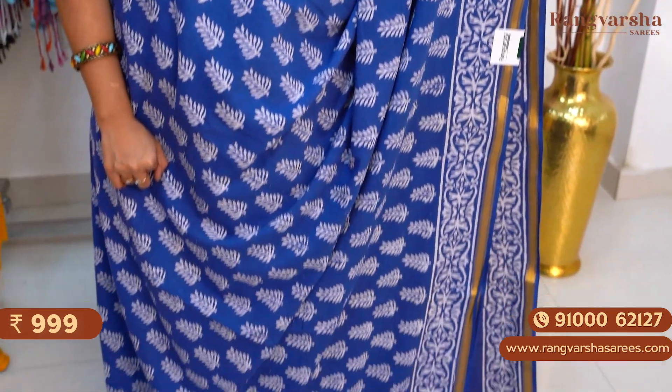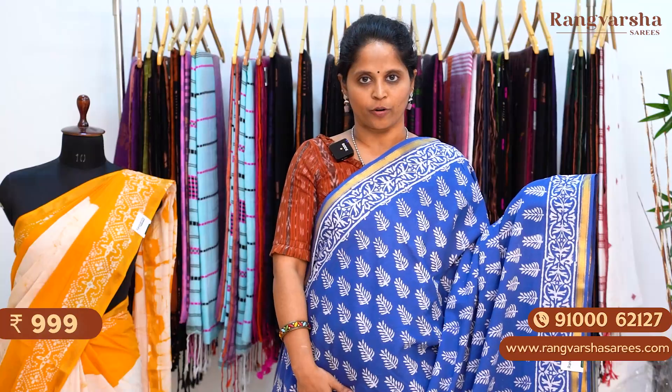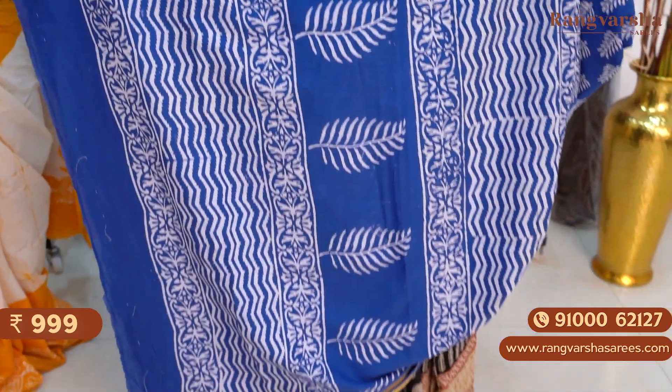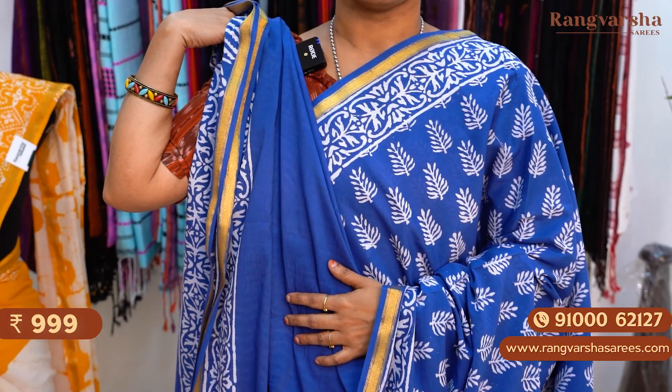An indigo blue color mulmul zari cotton saree. In this saree we have contrast white color complete floral printed body. Both sides again we have a 4 inch printed border. The saree comes with a complete printed pallu, matched with a running blouse. Priced at 999 plus shipping.